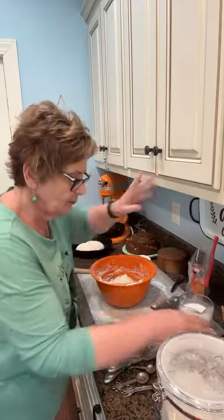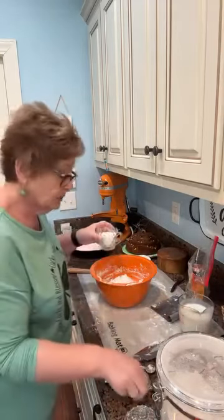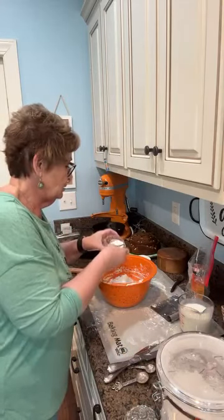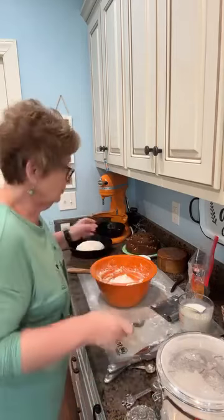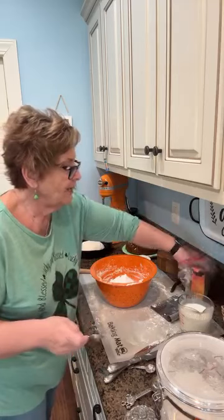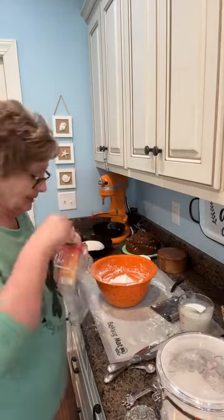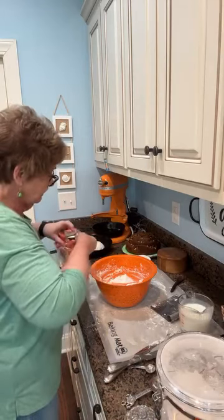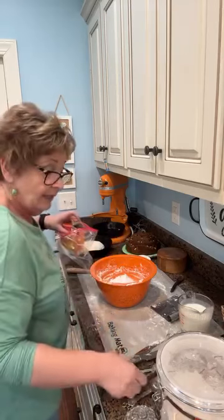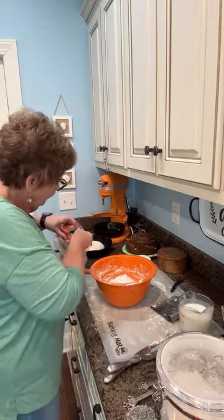I'm about to make the second one. So I have four cups of all purpose flour in here. To that I'm going to add two tablespoons of sugar and one and a half teaspoons of baking soda — that's the Irish soda bread, right? The baking soda is the leavening agent. There is no yeast in this.